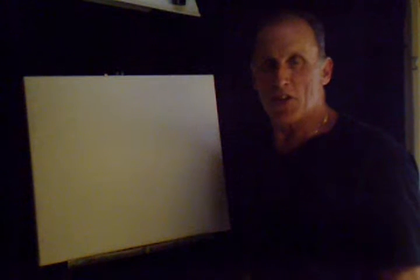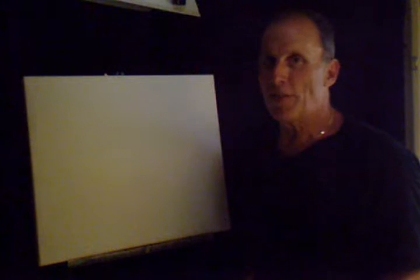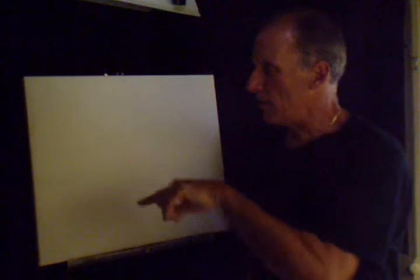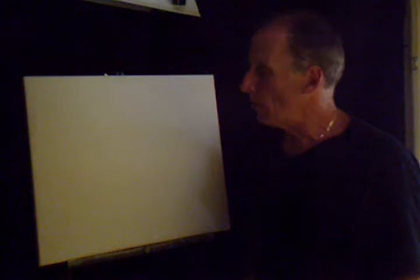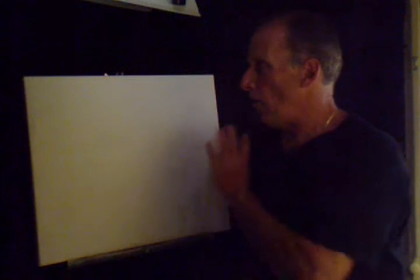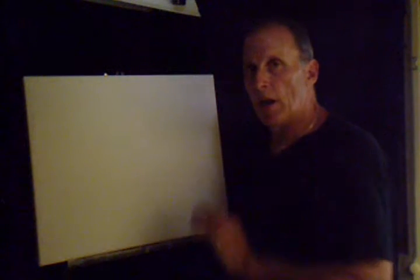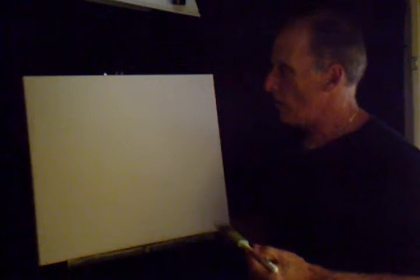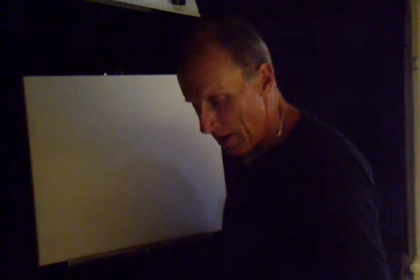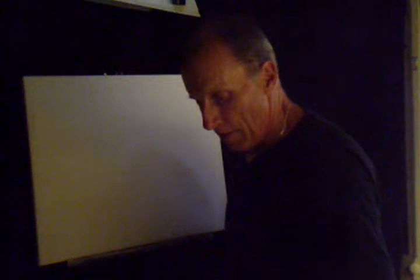Hello! So glad you could join me today. It's a beautiful day here and I hope it's a beautiful day wherever you're at. What I got here is a 16 by 20 stretch canvas. I was going to do a different painting today — I was going to do a desert scene. I loaded it up with a thin coat of liquid white and we'll get started by using phthalo blue.